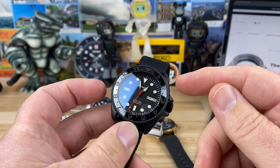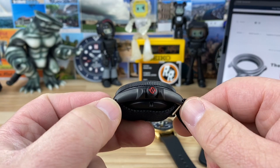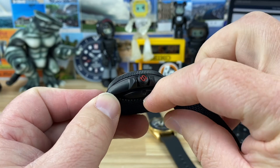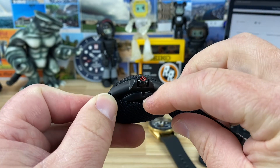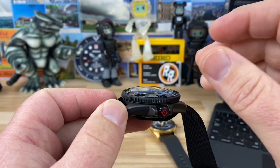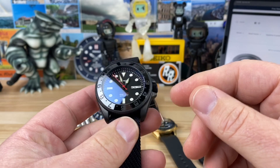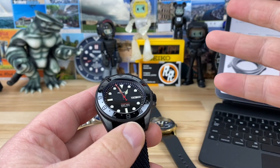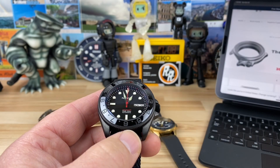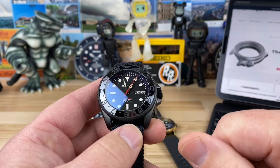You're looking at a 42.5 millimeter case by 45.7 millimeter lug to lug. These do have drilled lugs. Overall thickness is 16.5 millimeters — really thick, but that's partly because of a thicker case back and the double dome sapphire crystal. For reference, the SKX is about 13.5 millimeters, so this is about three millimeters thicker. Seven millimeter crown and 22 millimeter lug width.